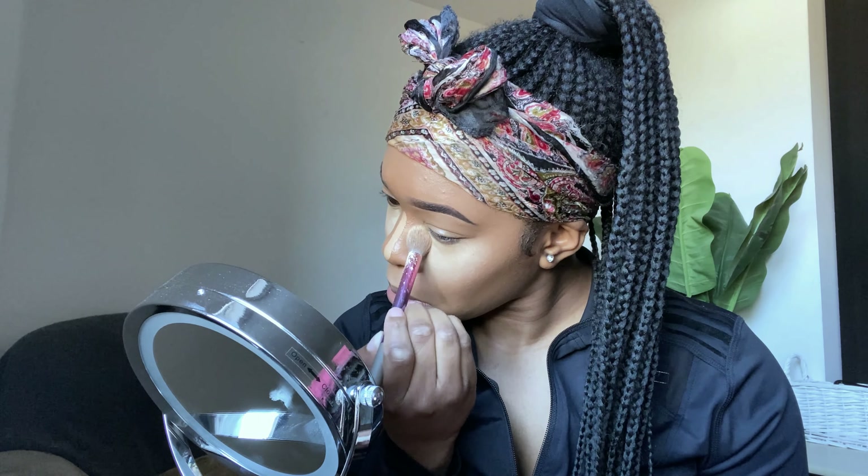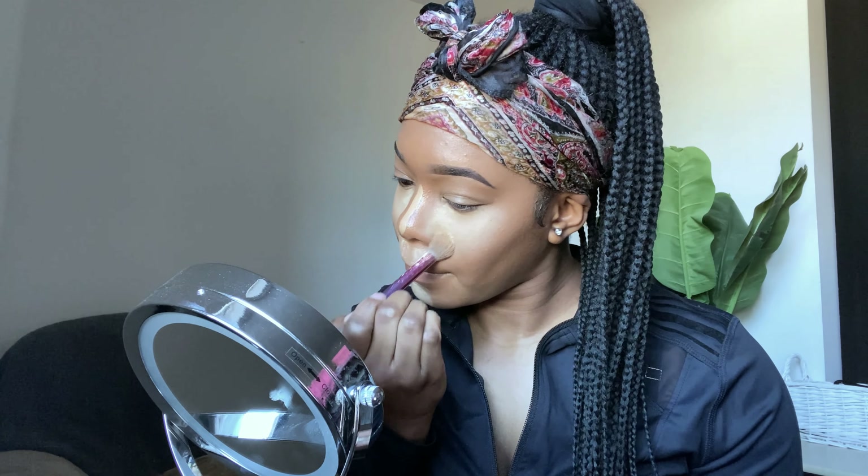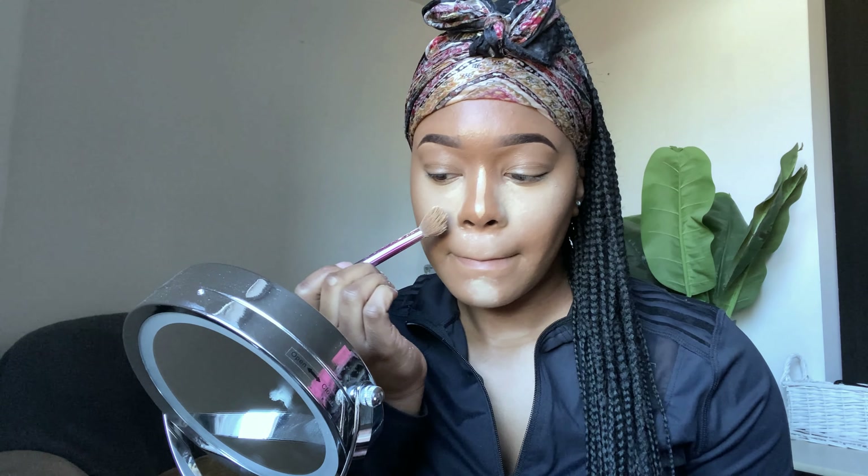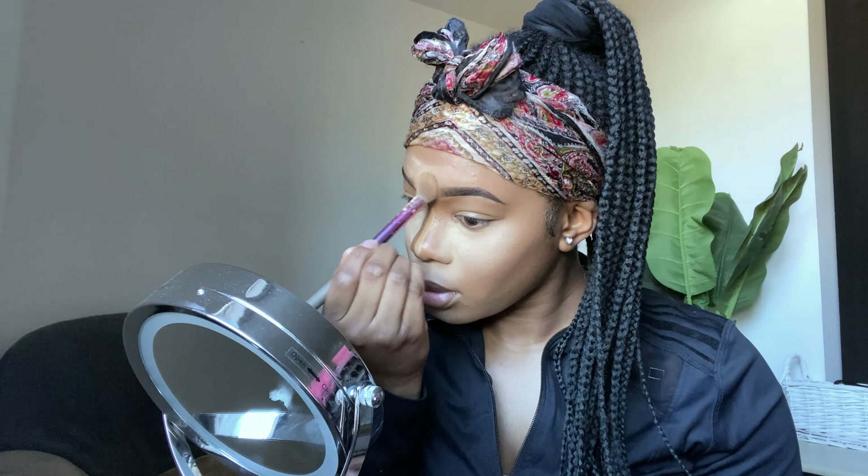The next step is to get the foundation brush I used earlier to just blend everything in and give it a seamless look. I don't want any harsh lines — I want everything to be blended and melted into my skin. I'm now going in with my Primark — yes, Primark —